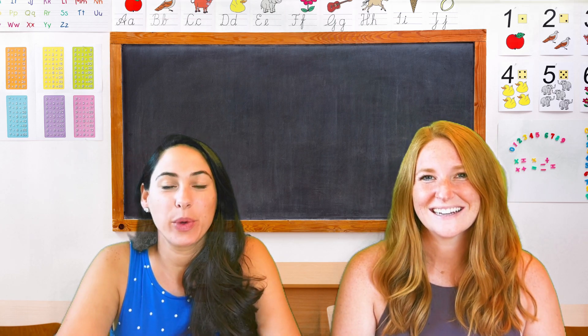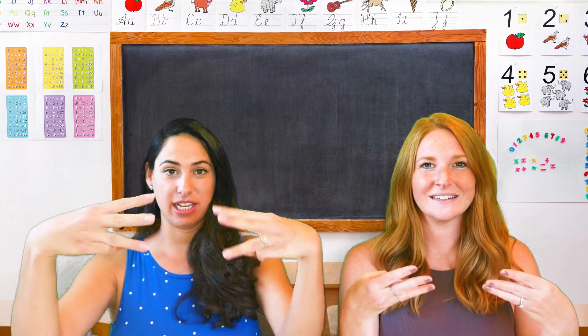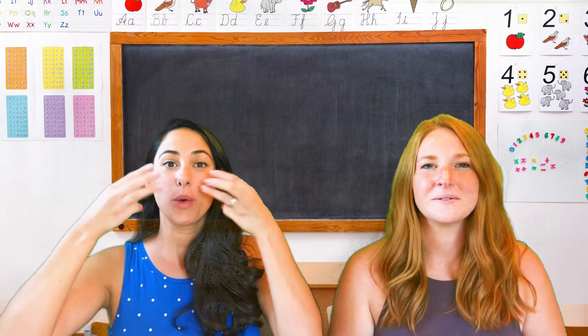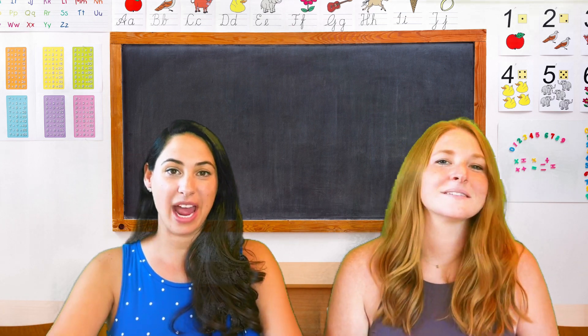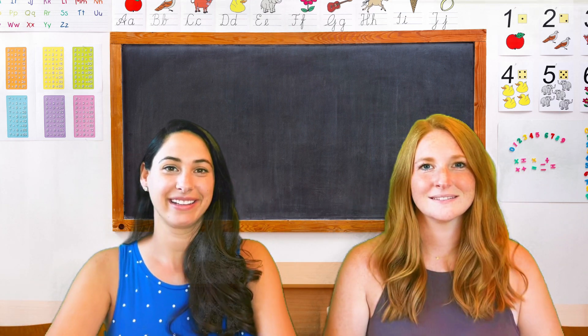So we are going to pretend we're cats. We're going to take our three fingers like this — three on each hand — and we're going to do this like whiskers. And when we do it, we're going to make the C sound. The C sound sounds like this. Can you try it? Ready?